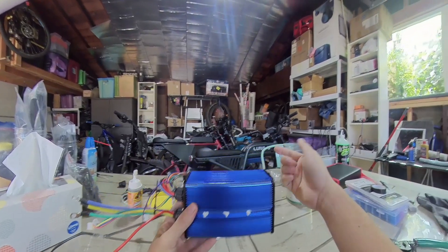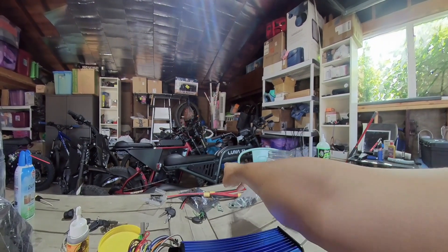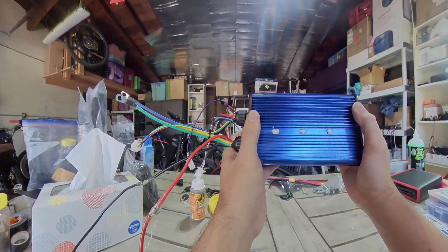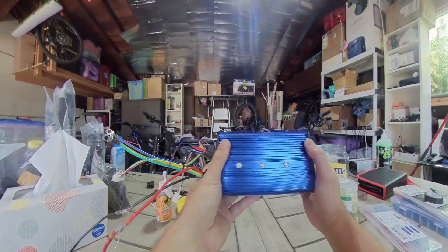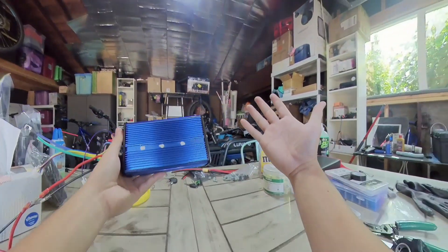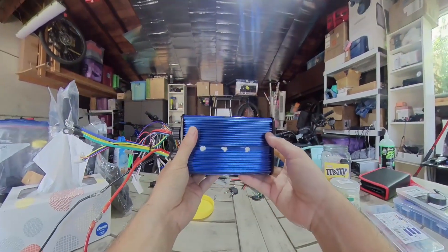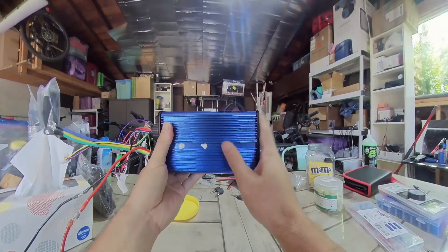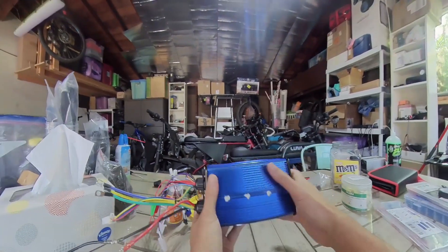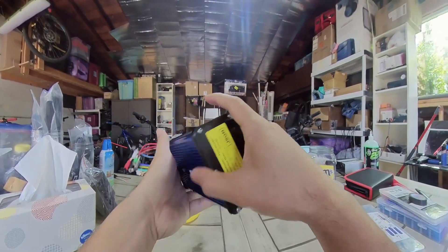There are two controllers that would work. You could get the $55 ones, also in my Amazon link, or you could get the $70 ones, also in my Amazon link in the description below. Check out my Gear Amazon link before asking me individually where I get my parts, because I get all my parts on Amazon. I'm going with the $70 one because I've tested this for over a year already, and that other one I barely tested for like three weeks. So I know this to be reliable.